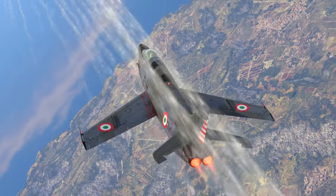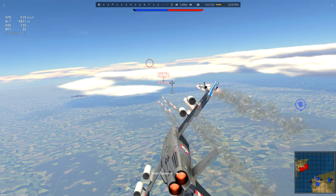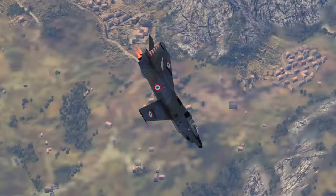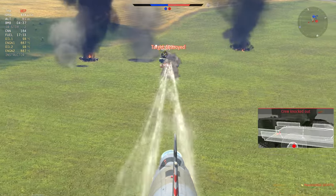The Fiat G91YS is the Italian Majid of Cold War fighter planes. Since we covered the basics of turbojet combat in a previous guide, this video's side dish will focus on slightly more advanced topics such as using air-to-air missile armament and high-speed close air support.